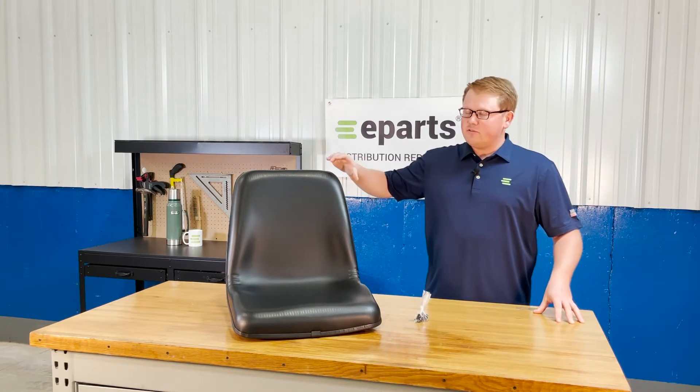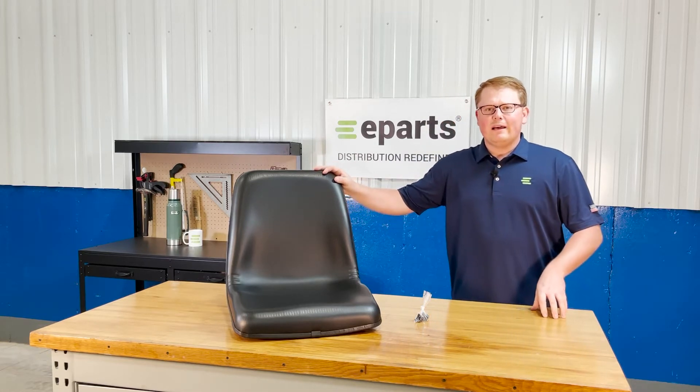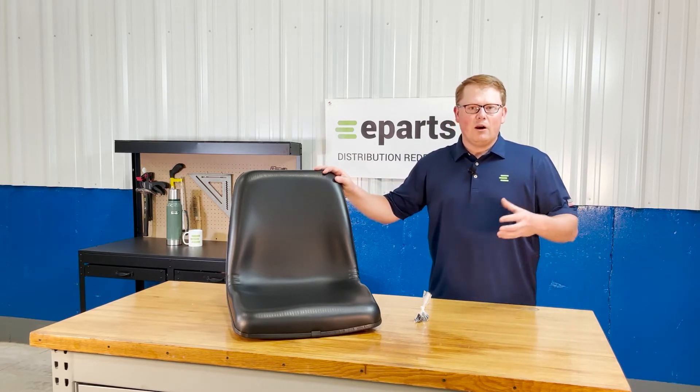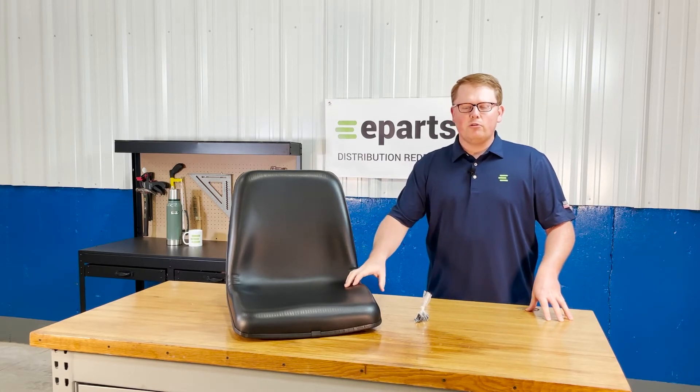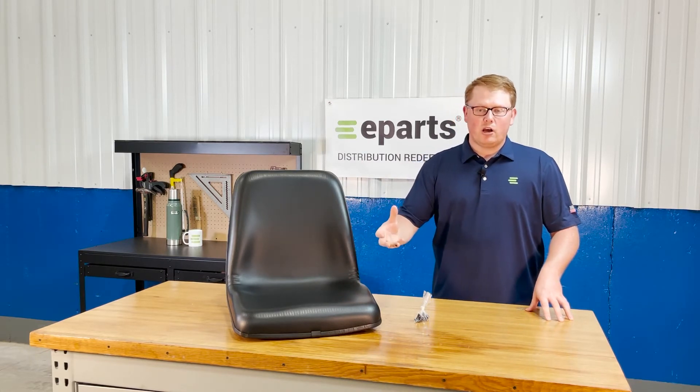The seat itself is made with a very durable and long lasting foam that's made to wear in over time and not wear out. That does result in it sitting a little bit more firm when you first get it, but it does wear in quickly and get much softer.